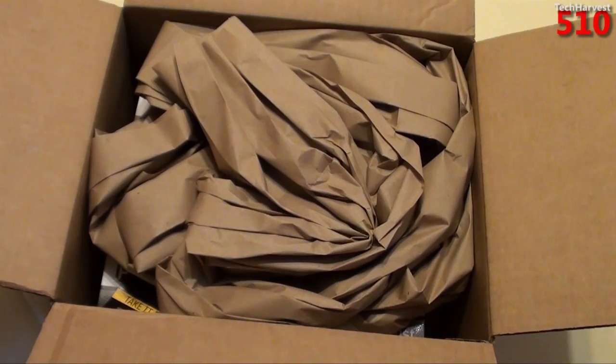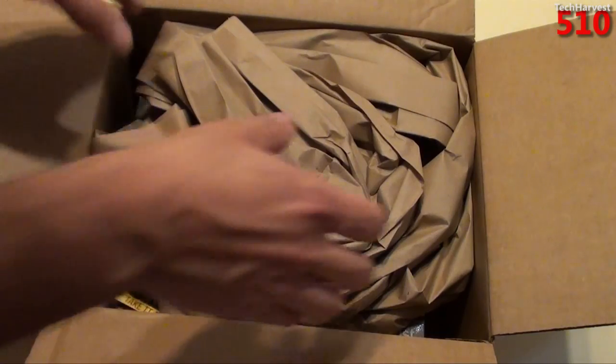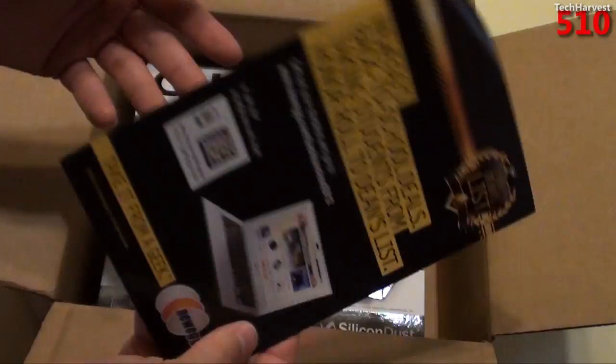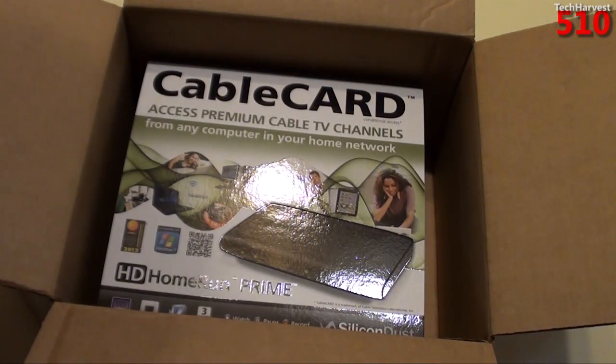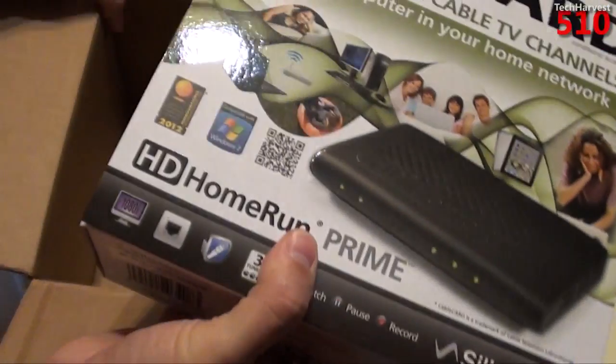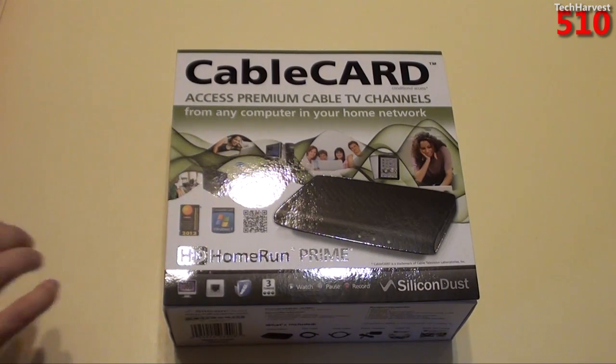Just so we get the specifics down, this is a Silicon Dust HDHR3-CC cable card TV tuner — that's according to the packing list. You also get a little flyer from Newegg for back to school, at least when this video was filmed. Right here on the box you see: Cable Card HD Home Run Prime. So let's take a quick tour of the box.